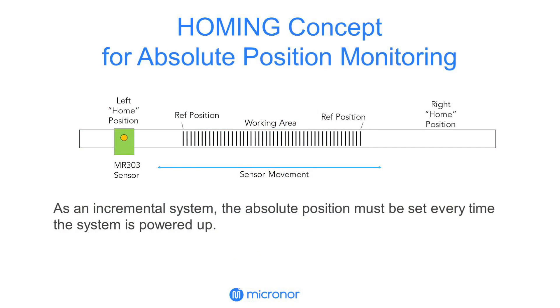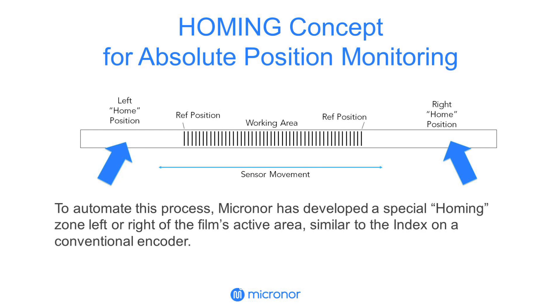As an incremental system, the absolute position must be set every time the system is powered up. To automate this process, Micronor has developed a special homing zone left or right of the film's active area, similar to the index on a conventional encoder.